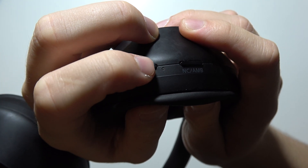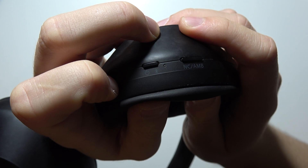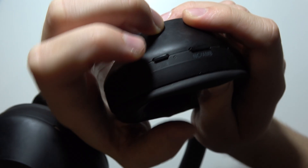There we go. Now release both buttons and click and hold the power key one more time. Wait until it turns on — now we are in pairing mode.